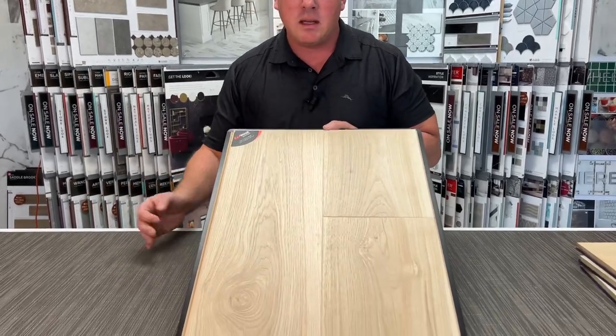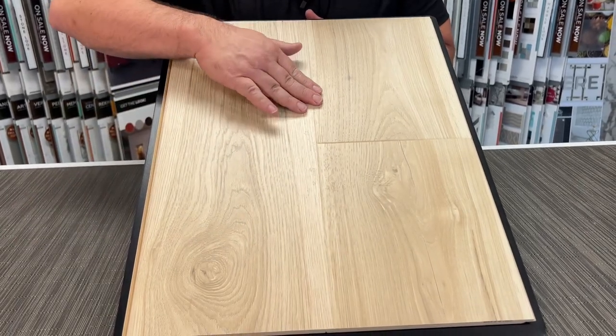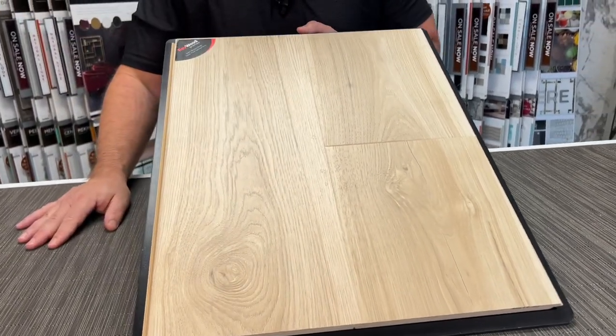I saw this at the show in Las Vegas last year when they first introduced it. They had it on the floor next to some other hardwood floors, and people couldn't tell the difference between this and a real hardwood floor. They achieved this by creating a nice beveled edge on the side, and the actual top surface wraps the bevel, so it looks really natural.